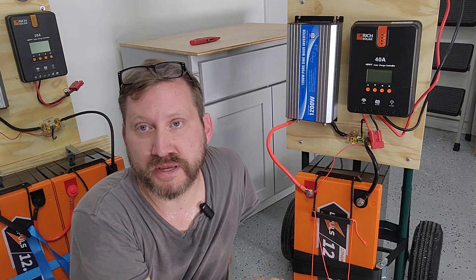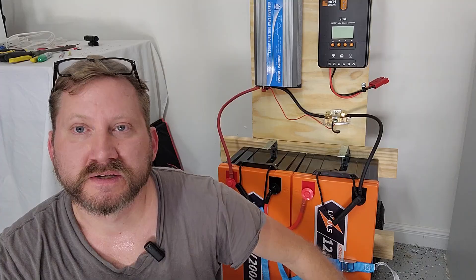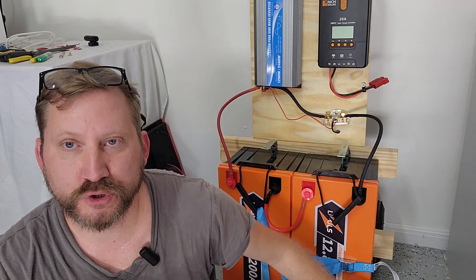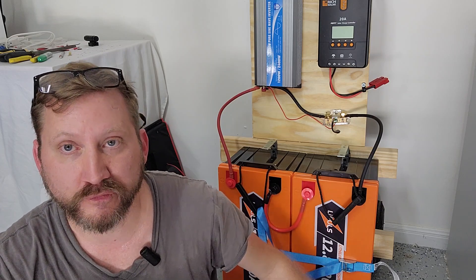You want to have a 200 amp BMS or greater if you want to pull more than 1,000 watts. Since I have two 12 volt batteries both with 200 amp BMS, that means I could pull over 4,000 watts if I really wanted to.